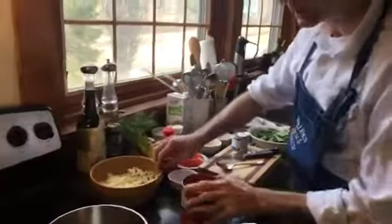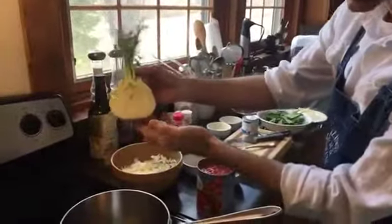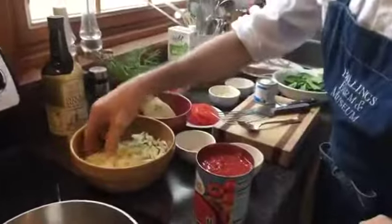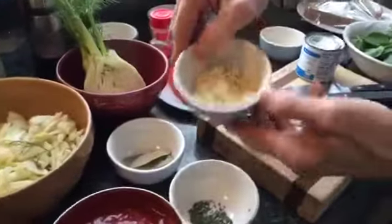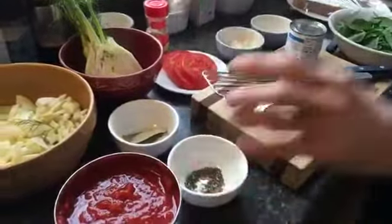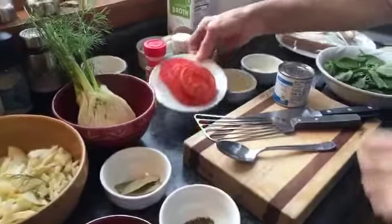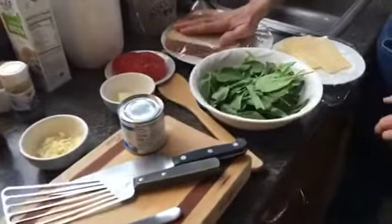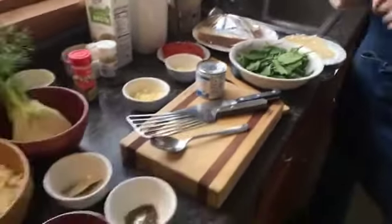Let me introduce you to the ingredients. I've got fennel — I cut it in half so you can see it, took the center core out, and sliced it up. There are sliced and peeled onions, chopped fresh garlic, bay leaves, fresh rosemary, a little bit of oregano, and some red pepper flake. I've got some fresh tomatoes, a little butter, cheddar, spinach, and some bread that's already got a little butter on it. So I'm going to make this grilled cheese sandwich to go with the soup.